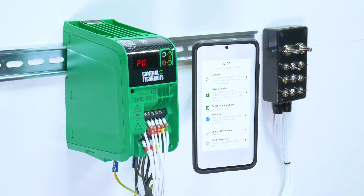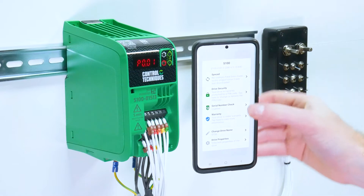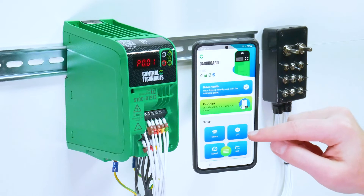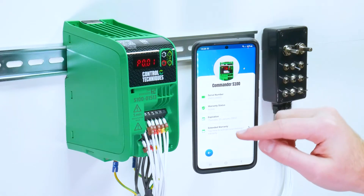Below this you have a serial number check which will prevent you from writing to unintended drives. We then have the drive warranty.